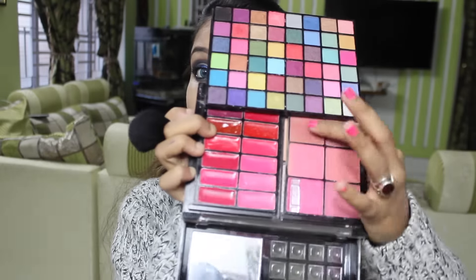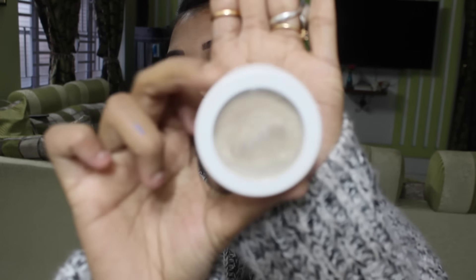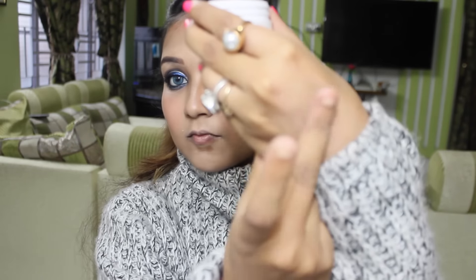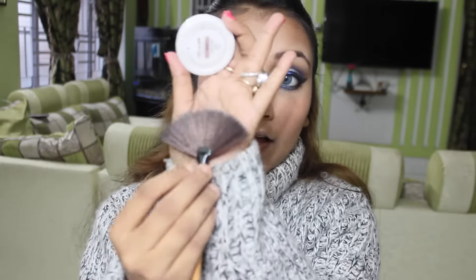Again using my Hilary Rhoda palette — a peachy brown color for my blush. You can see how it gives a light peach shade on my cheeks. Then using Colourpop's highlighter — just see the swatch on my hand, so shimmery! Applying it with a fan brush on my cheekbones.